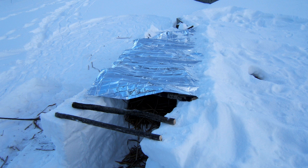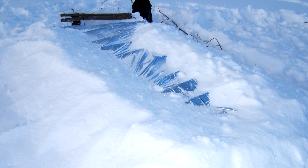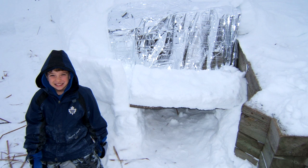Here's a mylar blanket laid down on top of the sticks — pretty straightforward. You can see I've started to put some snow on top of it, starting at the back and working towards the front. From a different angle you can see how I kept the mylar blanket in place by piling snow along the edges to hold it, then throwing snow on top. If you start too quickly and throw snow on top first, it tends to cause the blanket to sag under the weight of the snow between the sticks.